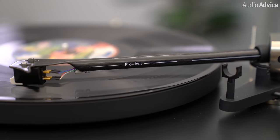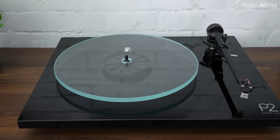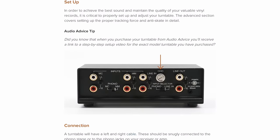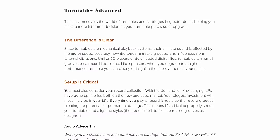First, we would like to say that belt drive or direct drive is not the final factor in deciding how good a turntable is. Several other factors go into that equation, such as the quality of the tone arm, the phono cartridge, and basic design and construction quality of the turntable itself. If you don't know what any of those are, check out our turntable buyer's guide — I'll link it in the description below.